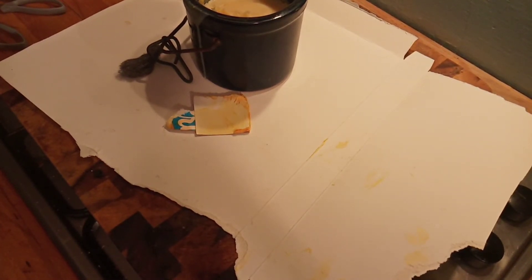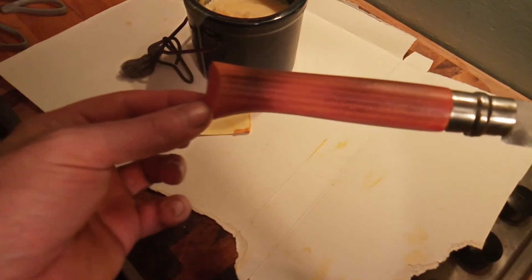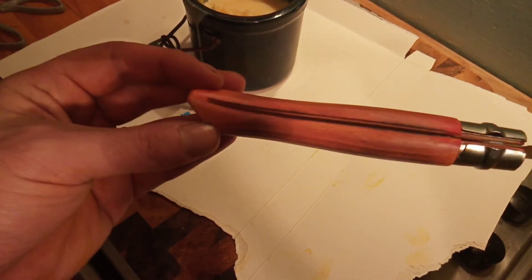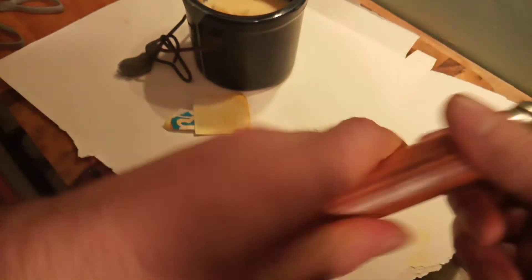I'm gonna wipe off the excess now. I'll give you guys life — it's three in the morning now. That's really come out. And there we go — burnished, stained, and waxed. That should last me quite a while.